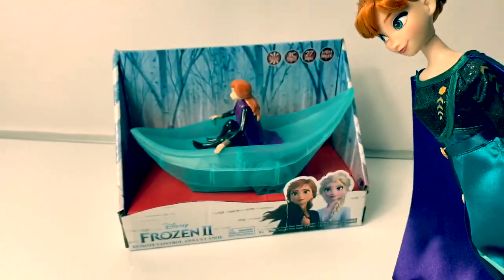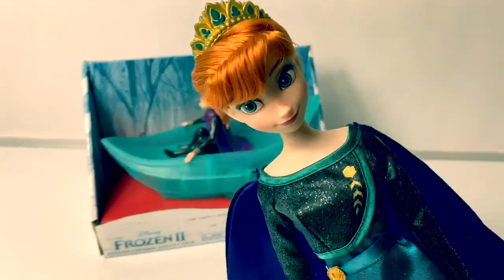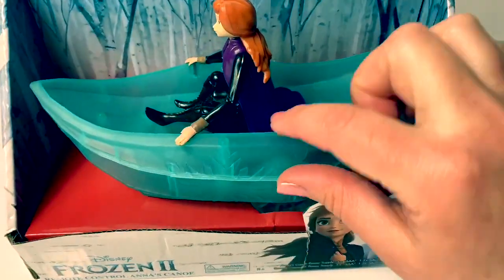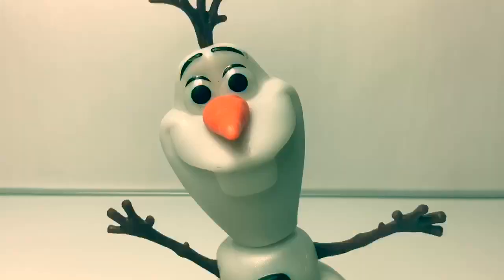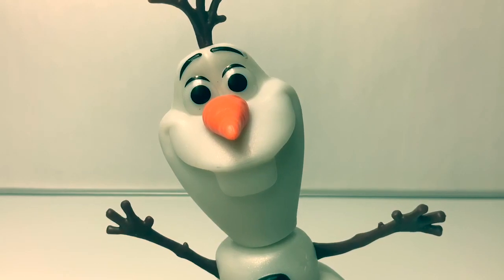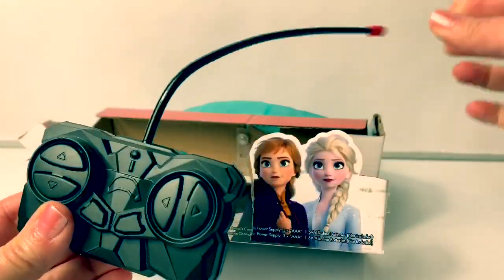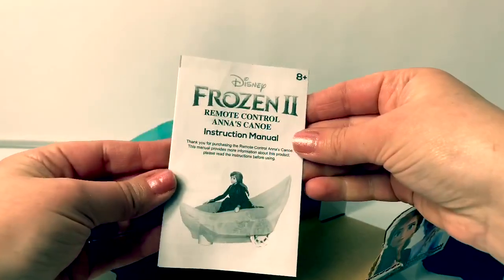Today, let's open and play with this new Disney Frozen 2 Remote Control Anna's Canoe. Wow, look at this remote control. It's Anna in her canoe. It's teal and it has some snowflakes. Now let's take it out of the package and see what happens. Here's the remote — it has a long antenna. Here are the instructions.